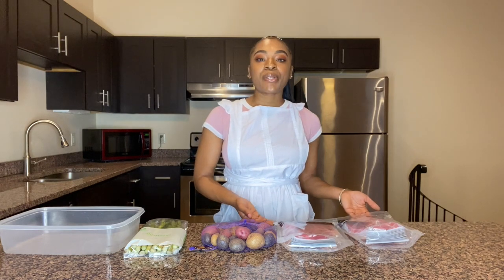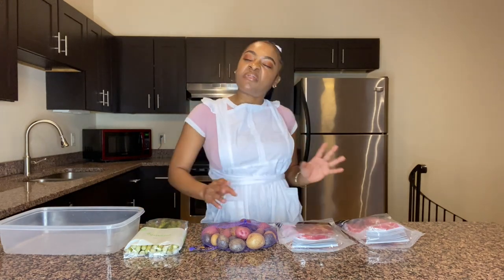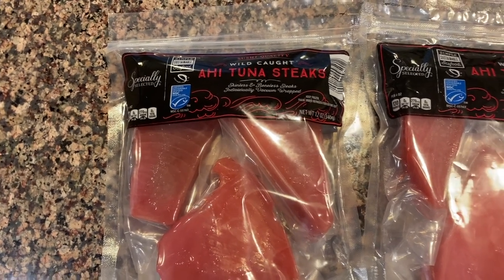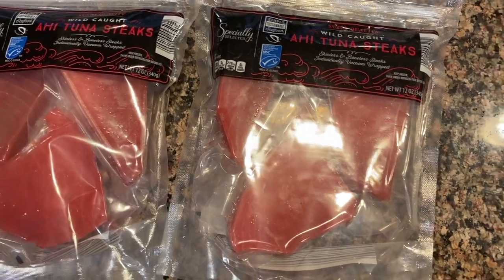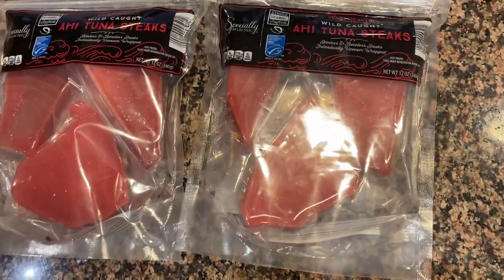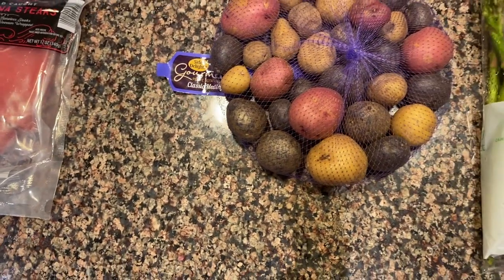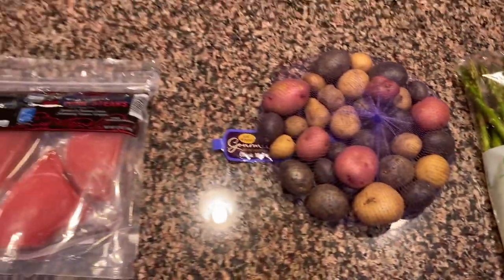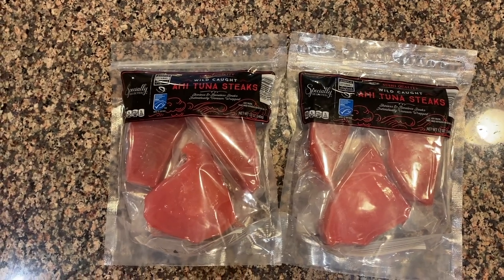We're making curry ahi tuna because I'm Jamaican and I can't help but put some flavor on everything. This is our ahi tuna — sushi grade, which is the reason for the redness. We've also got some gourmet purple potatoes and fresh asparagus — our three main ingredients for tonight.